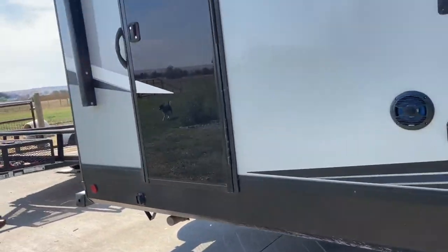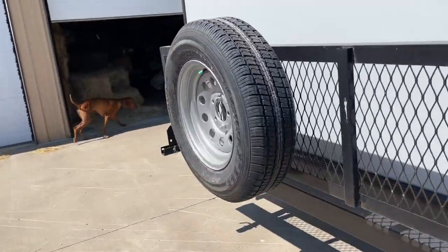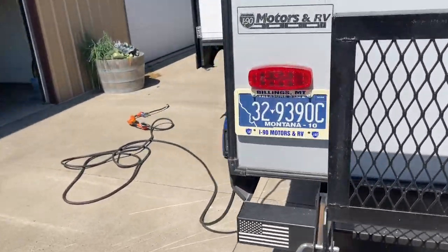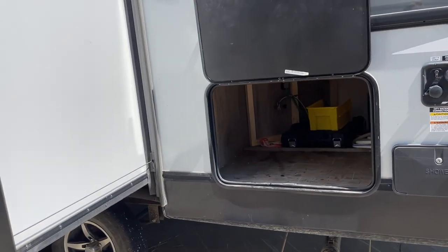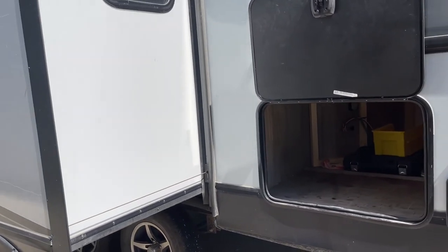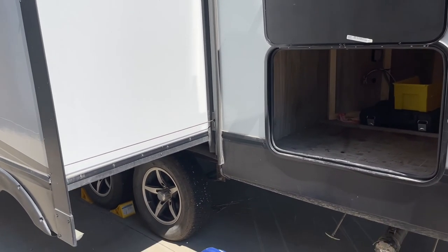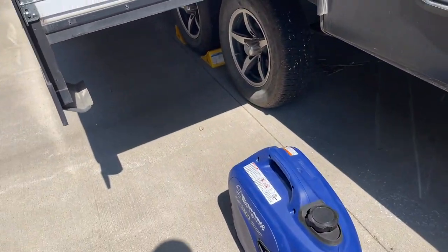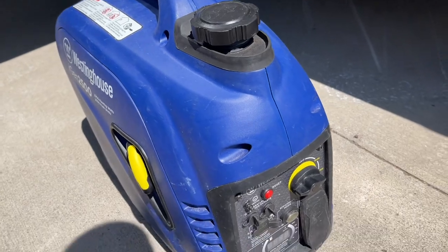I did a video where I was pretty disappointed in this Westinghouse because it wouldn't run the AC, but I didn't know that the fridge and the converter mainly just take 800 watts by themselves. So ain't nobody got time for that. Let's turn the choke on and give her a whirl.